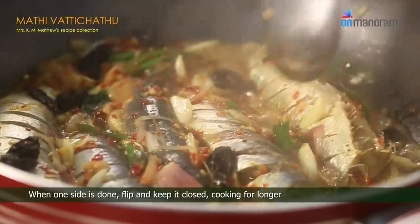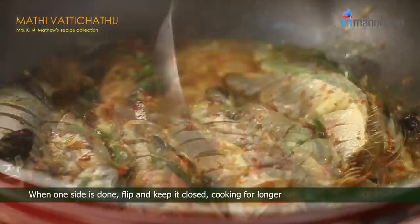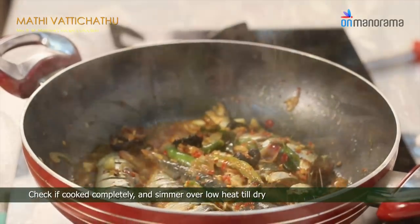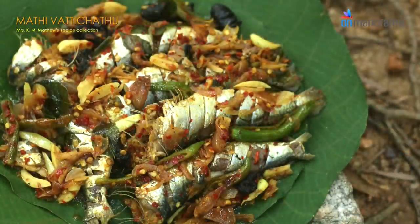When one side is done, flip and keep it closed, cooking for longer. Check if cooked completely and simmer over low heat till dry. Spicy sardines are ready to be relished.